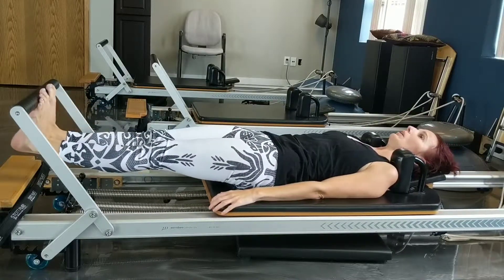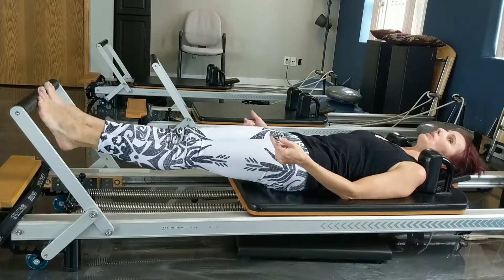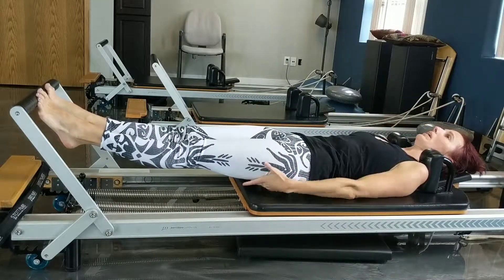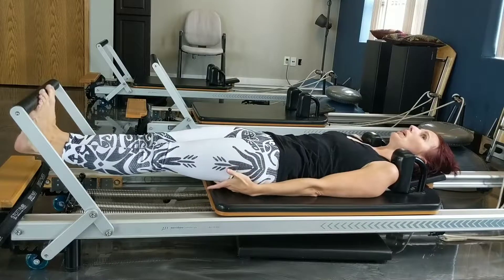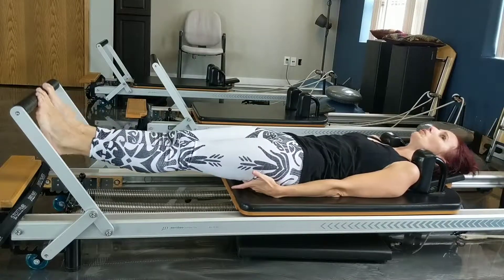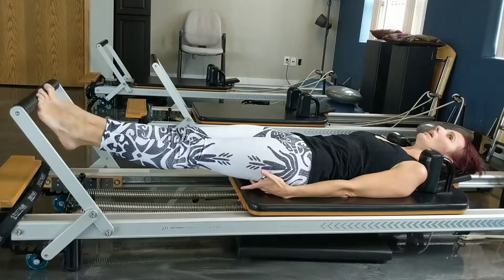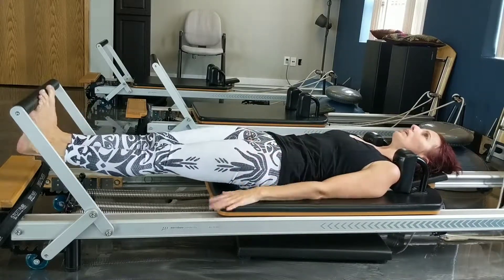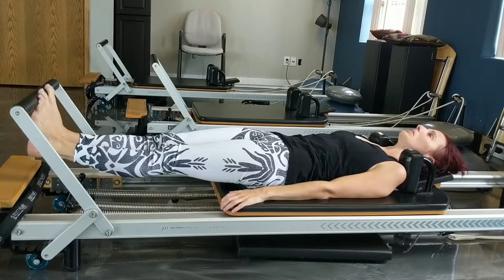Now we're going to do the lower and lift again. Lower and lift. Don't let it just jam in your calves. When you lift, think about lifting and reaching through the crown of the head — lift energy through your hamstrings. See if you can feel your hamstrings working when you do this. You might get your core activated when you do this, believe it or not.